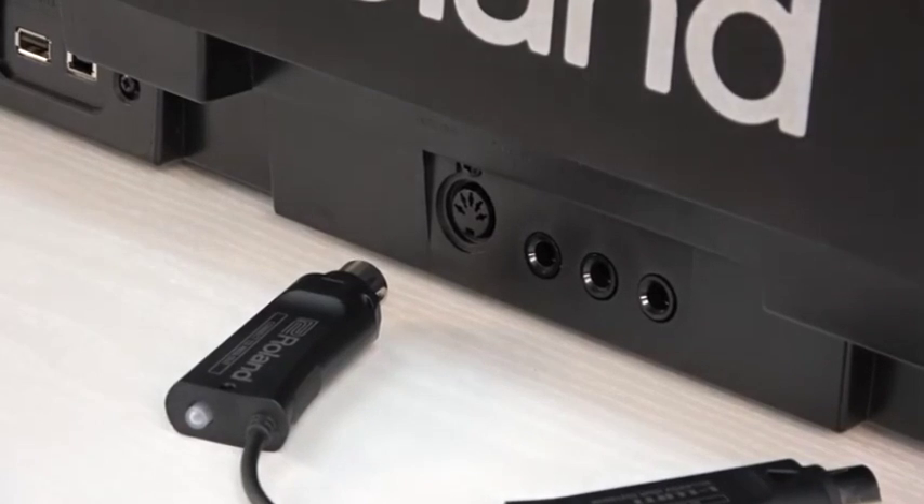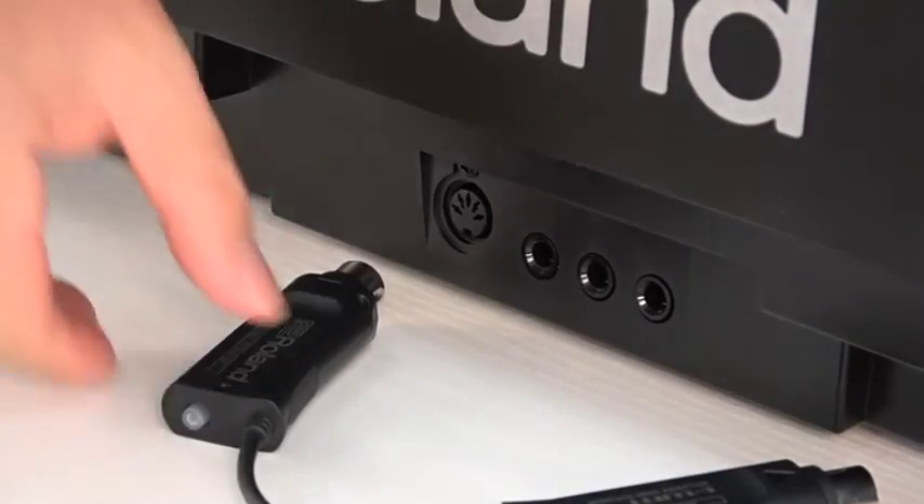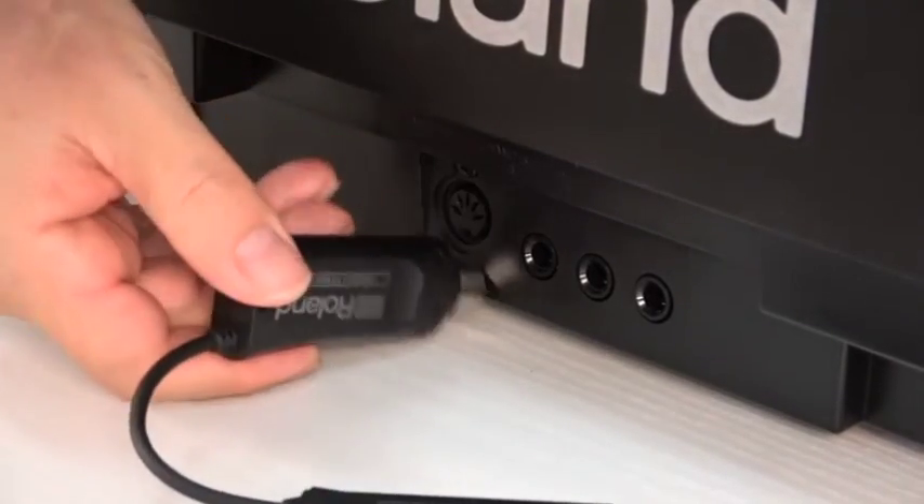If you're using a MIDI controller that only has a MIDI out, use the plug that has MIDI out written on the side and has the mode switch.